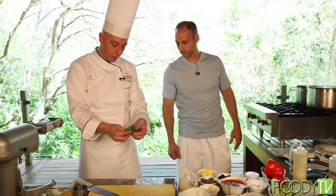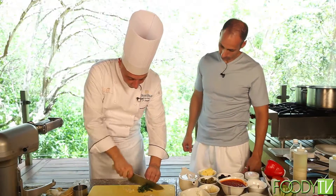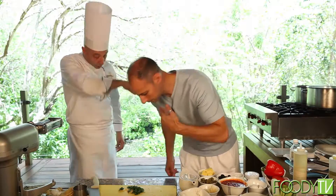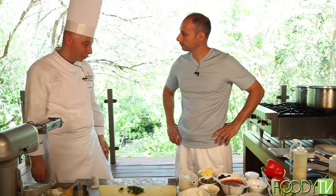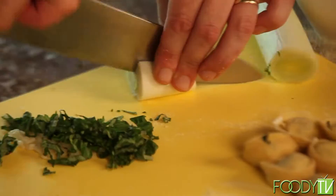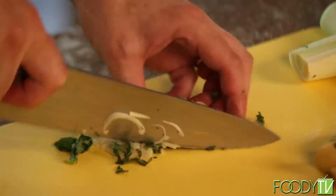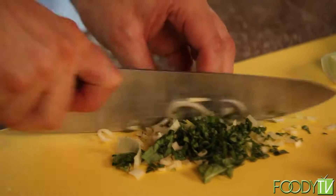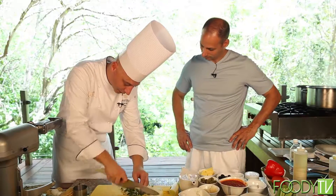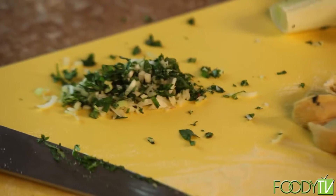Basilico. I'm from Genoa — Genoa is very important. Pesto la Genovese. A little bit of leeks. This is going to be some dish. In Italian, this is battuto — like a battuto. All right, perfect.